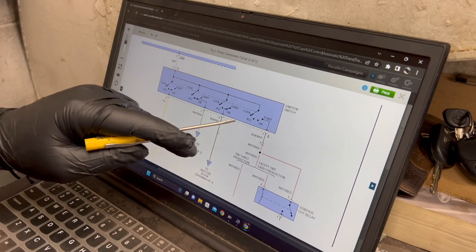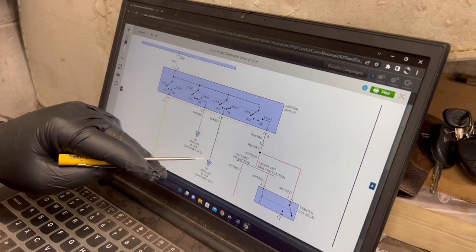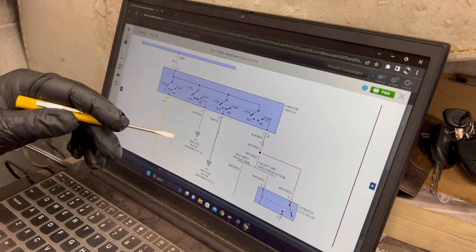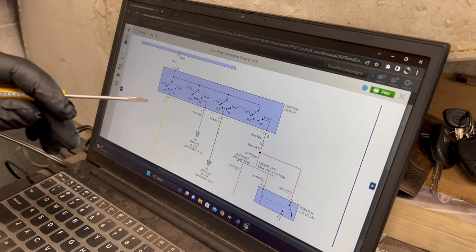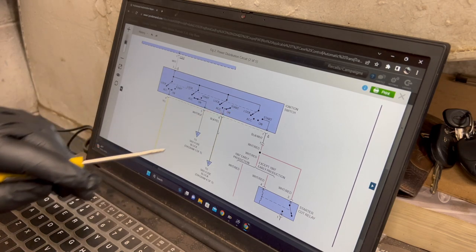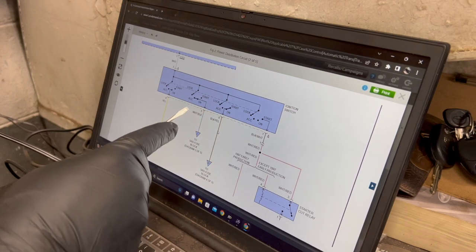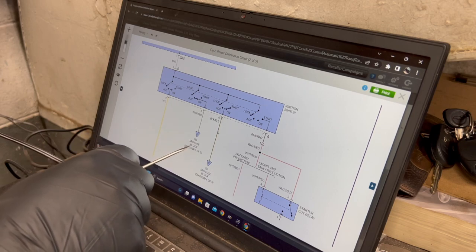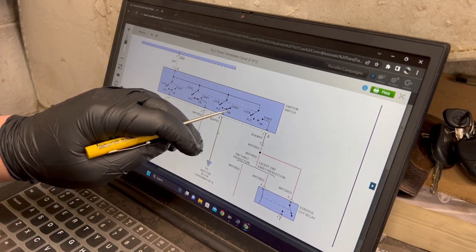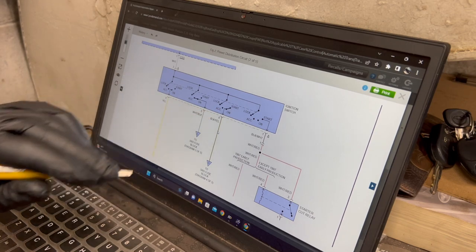Looking at the ignition switch here, we've got the start and on position. Both will supply power to this black and yellow wire, which runs over to this fuse box and feeds the fuel pump and a whole bunch of other modules. In the start position we send power out on pin one to the starter relay. I'm not so worried about the auxiliary position quite yet, just because I know there's something correlated between the on position and the start position - I'm assuming power related at this point.